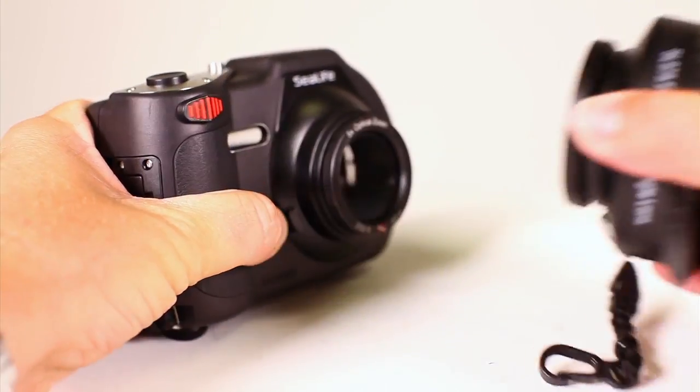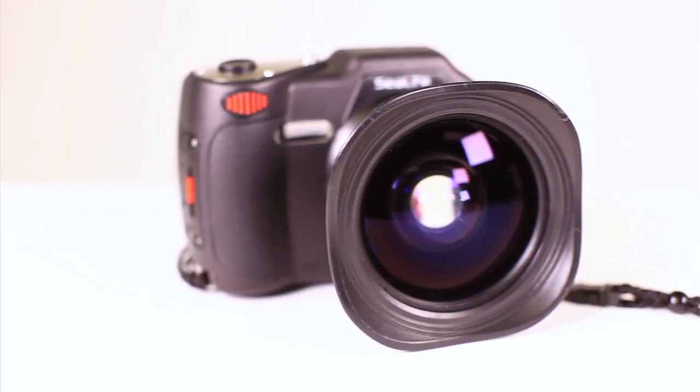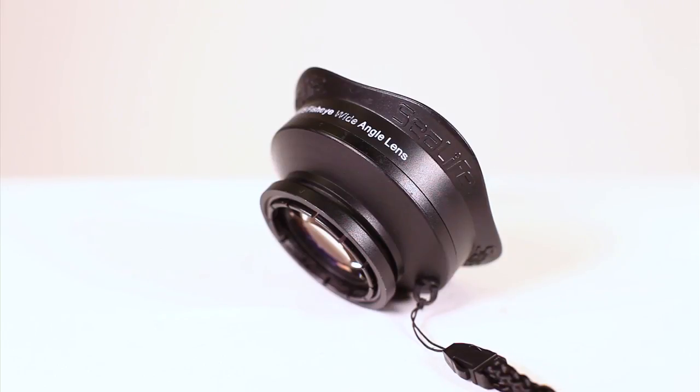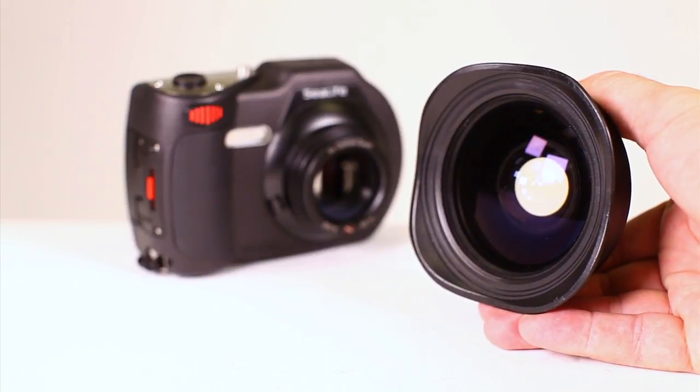The lens can easily be attached and removed underwater, and includes a lens dock for securing the lens beneath the flash tray when not in use. The versatile wide-field lens works well for photos and videos, stabilizing video recording and allowing divers to get close to the subject and still get everything into the shot.